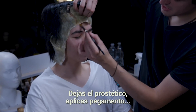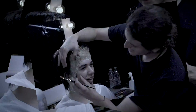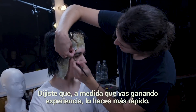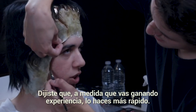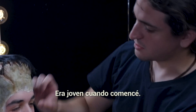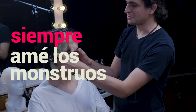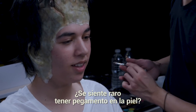Then you leave the prosthetic and apply the glue. With more experience you get faster at it — how long have you been doing this? I've been doing makeup for about 10 years. I started at a very young age. Did you always do special effects? Yes, I always loved monsters.